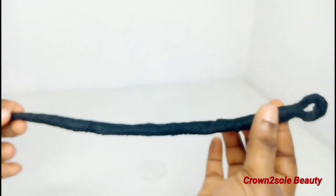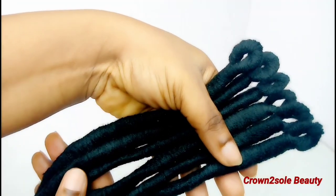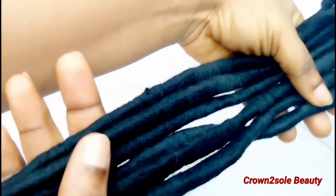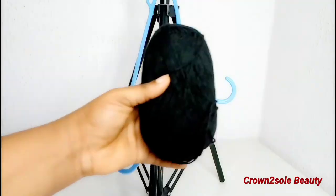Check out this loop! After several attempts of trying and failing, I finally changed the game on how to achieve crocheted faux locks using yarn thread without burning it. Trust me, this is a game-changing style.